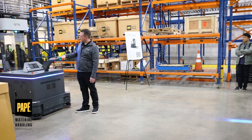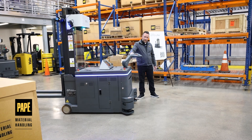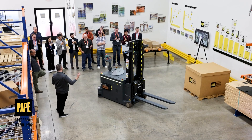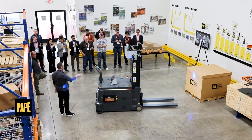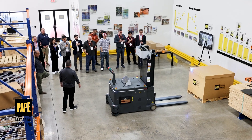You just let it click on and then you can operate this all by yourself with no autonomous functions — everything works just as a standard machine. You can go up to a little over 100 inches up in the racks to pull product or put product away.